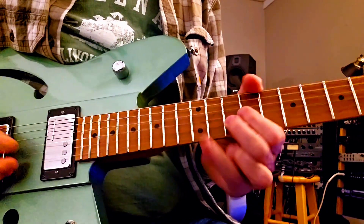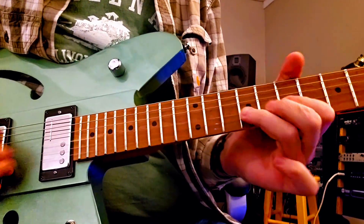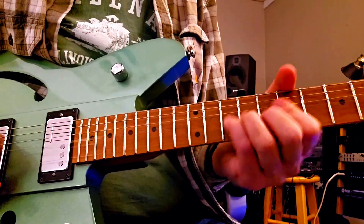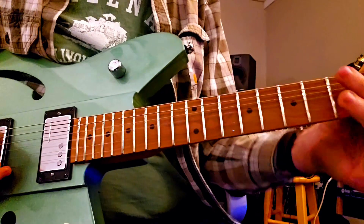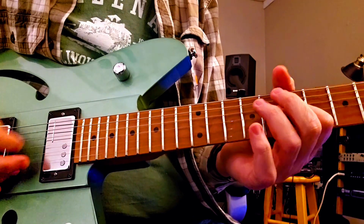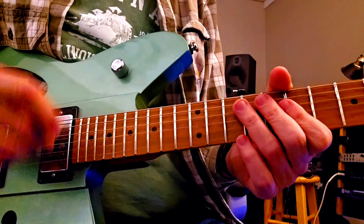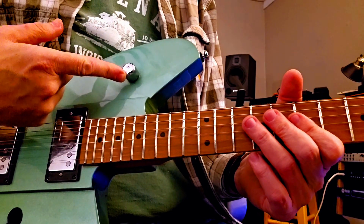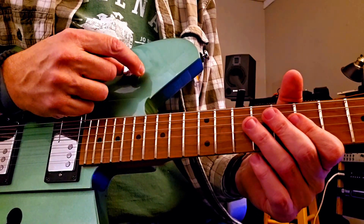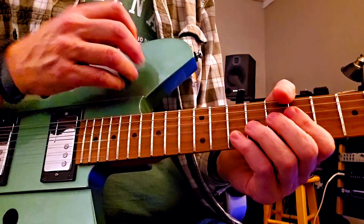Sounds like a Les Paul or a 335. Pretty cool. Now one of the things about this guitar is it's got this control — I've got it all the way up — it's like a bass cut. When you turn it the opposite way it kind of cleans it up.